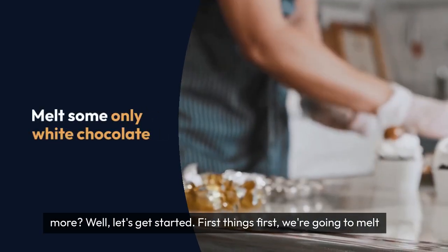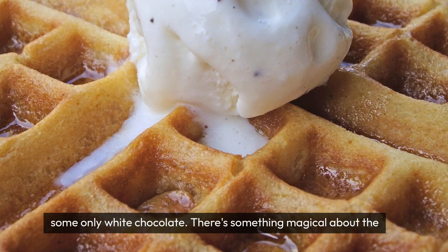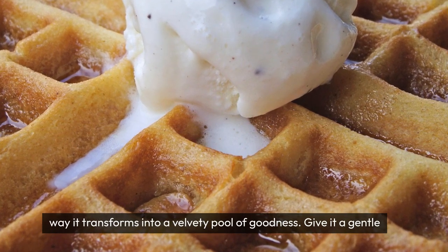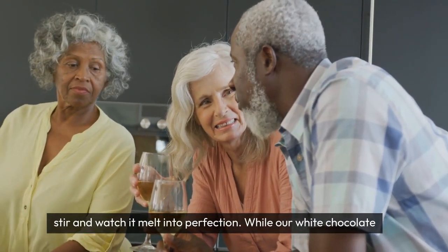First things first, we're going to melt some heavenly white chocolate. There's something magical about the way it transforms into a velvety pool of goodness. Give it a gentle stir and watch it melt into perfection.